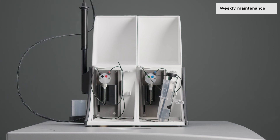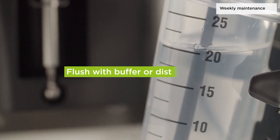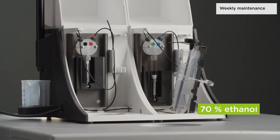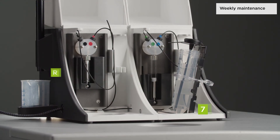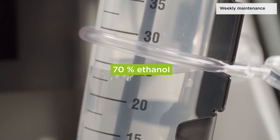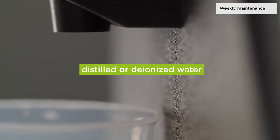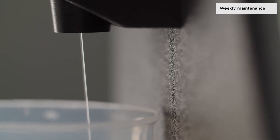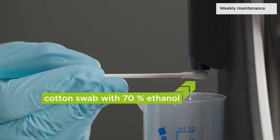The injector system must be cleaned weekly with ethanol to remove precipitates such as salts and eliminate bacterial growth. Thoroughly flush the system with buffer or distilled water before rinsing with ethanol. Rinse the fully lowered syringes with ethanol. Pump all the fluid from the syringe and tube into a waste container. Rinse the injector system with ethanol, followed by distilled or deionized water. Leave the fluid pathway filled for storage. Carefully clean the end of the injector needles with a cotton swab soaked in ethanol or isopropanol.